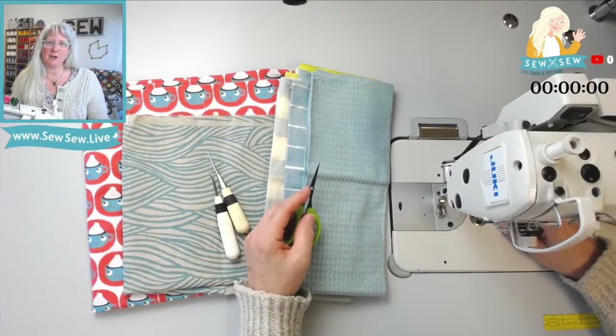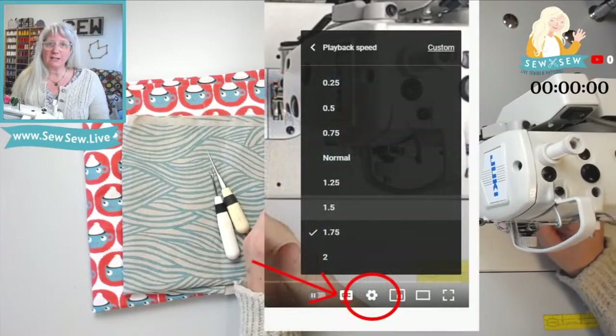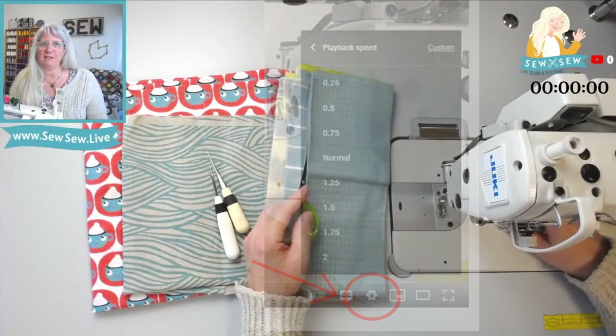This is a nice tidy edited-down video, but I have ways for you to make it faster. You can click that little gear on the YouTube settings right there on the video and adjust the playback speed — make me sound like a chipmunk — and it'll go a lot faster.